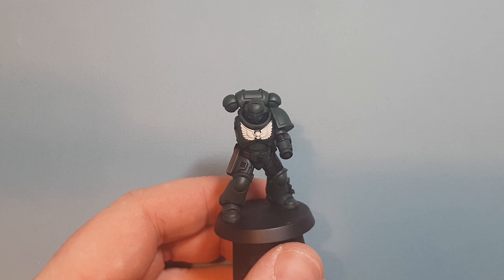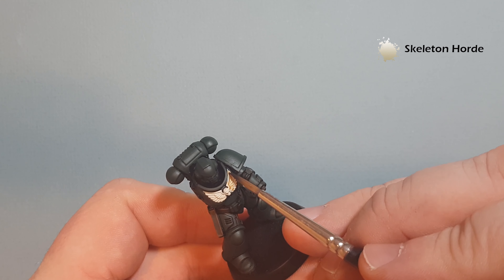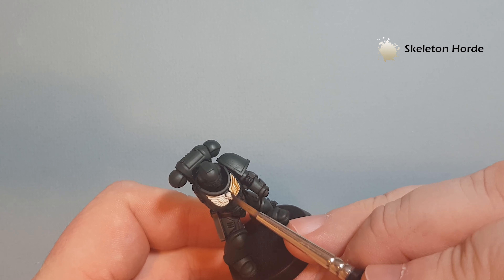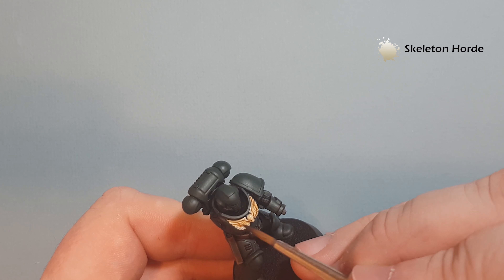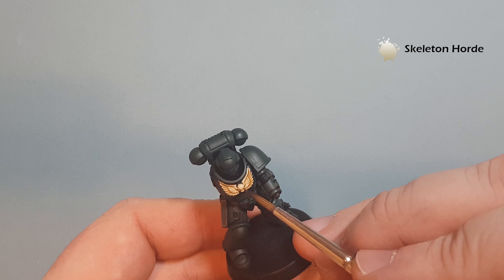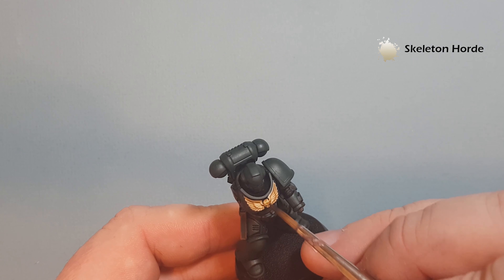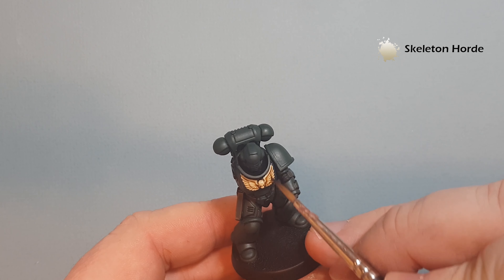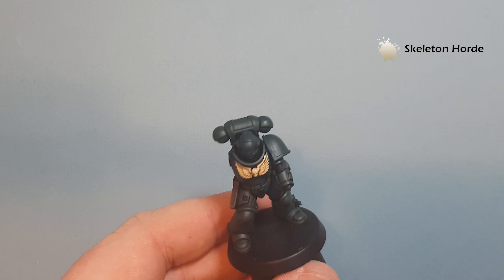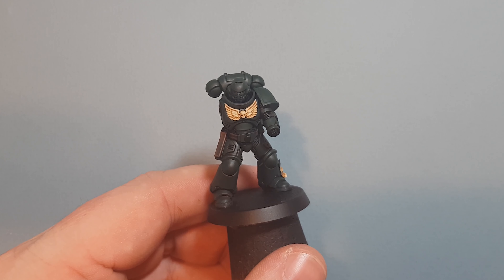The next stage for shading down the chest eagle is really simple — just take some Skeleton Horde contrast paint and paint that over everything you've just painted with Wraithbone. Take your time and try not to get it on the green, but if you do it's not the end of the world — you can go in and fix it. This might take just a touch longer to dry because it's a contrast paint. If you do put too much on, just pull some away with a clean brush, let it dry, and we'll come back to highlight it before moving on to the metallics.